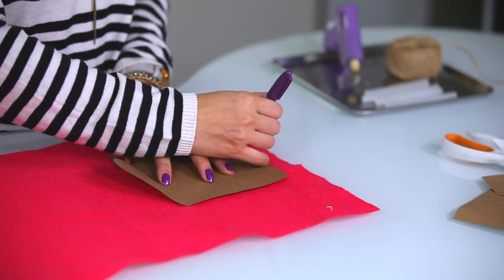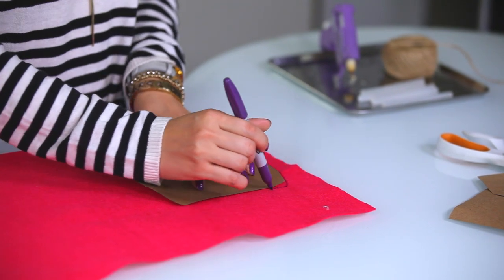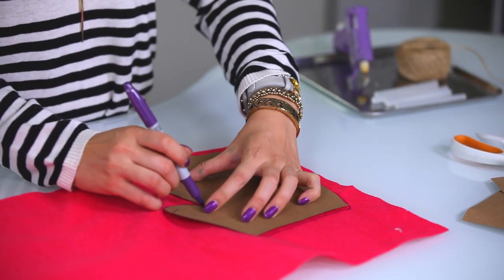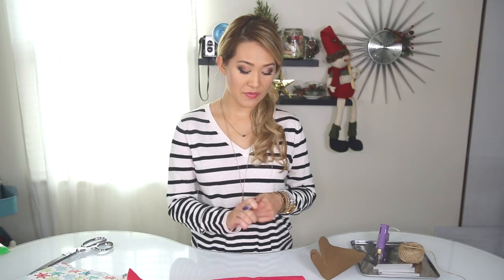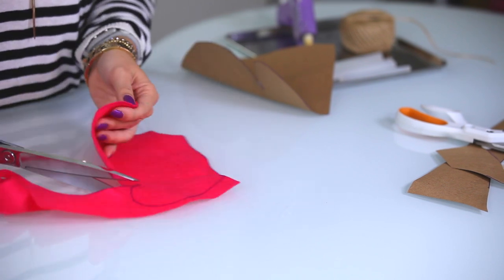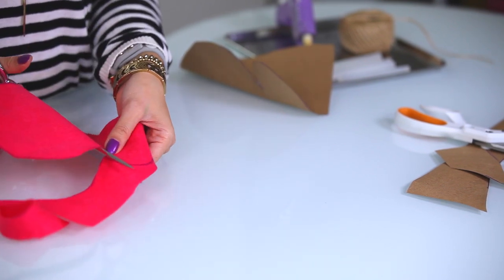And now we are going to apply this onto the fabric. This is the wrong side facing upward at me and I am going to draw this on the wrong side. You don't have to use a marker — the only reason why I am using a marker is so that way it can show on video and so that way you guys can see it. Now with my fabric scissors I am going to cut this out.